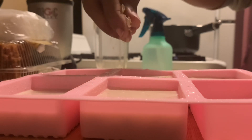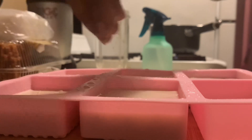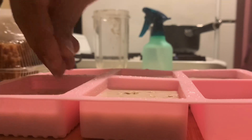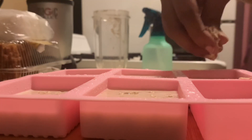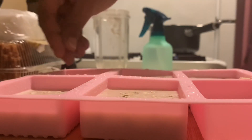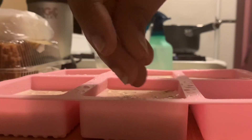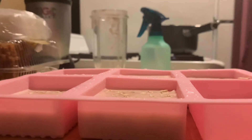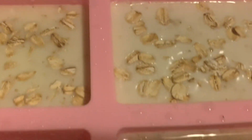For a little razzle dazzle, I'm also going to add some more oats to the top of my soap mold. When your soap fully solidifies you'll see these oats sticking out of the soap — it's so pretty. Here's a view of what it looks like once I've poured everything in.